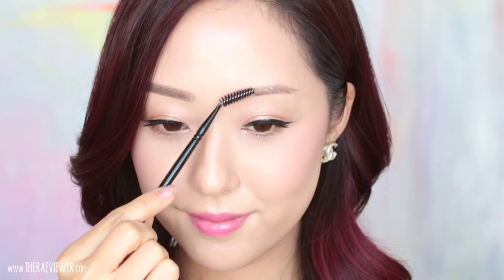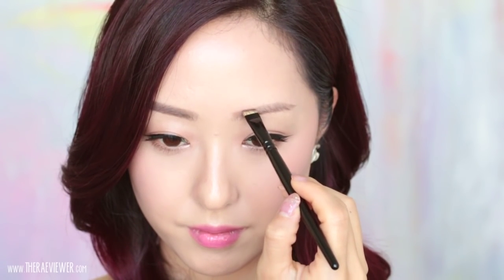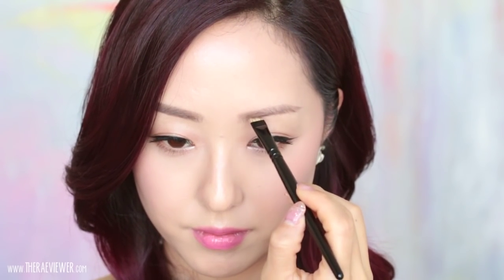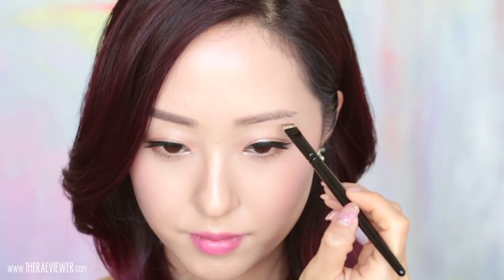Then take the spoolie and groom the brow hairs into place, further blending the color, especially targeting those pesky little hairs that may be detracting from your overall brow look. Now I'm going back with brush 21 using short, purposeful, firm strokes to define the front corner of my brow, and I like to create a slightly boxy shape to match the natural growth on my other brow.